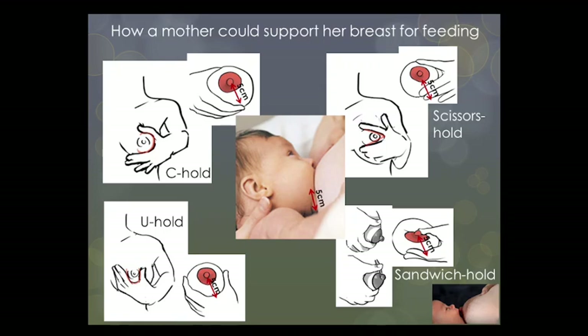Exactly how a mother is going to offer her breast to a baby will depend on her breast anatomy, the baby's mouth anatomy, the mother's position, the baby's position, how long the mother's fingers are, how big her hands are, etc.